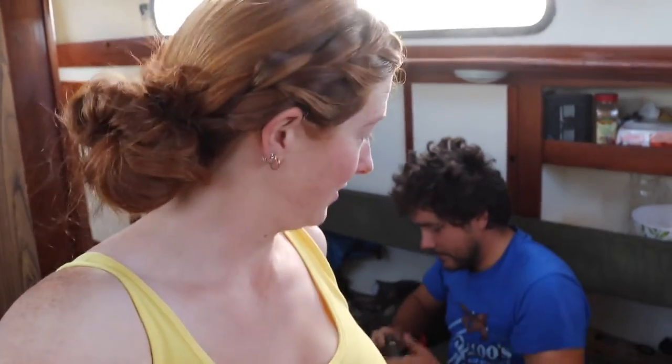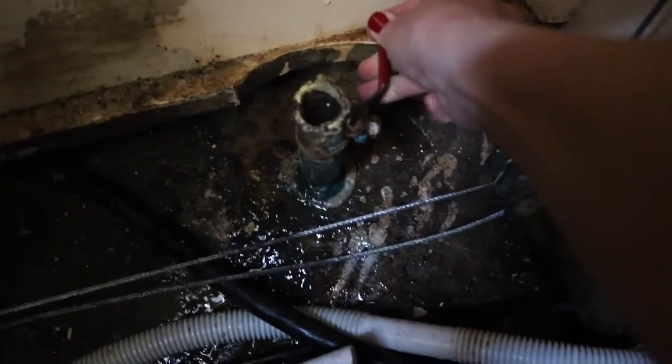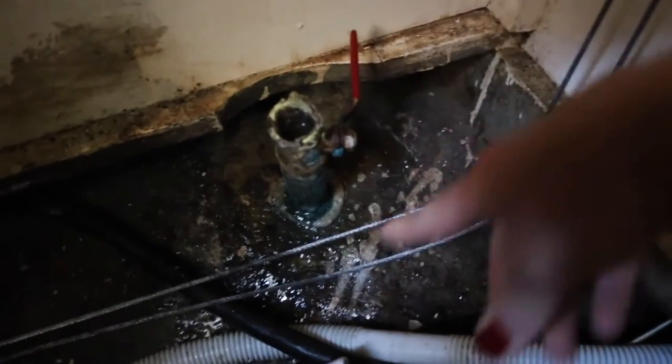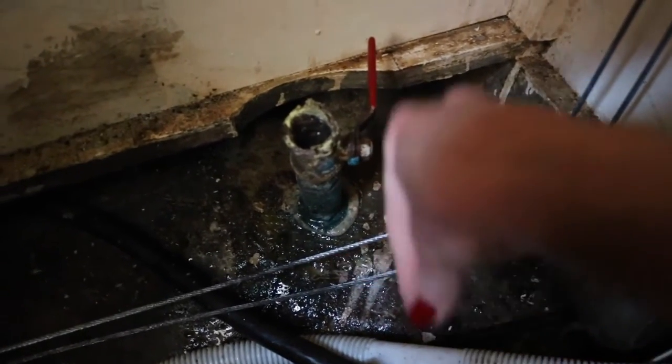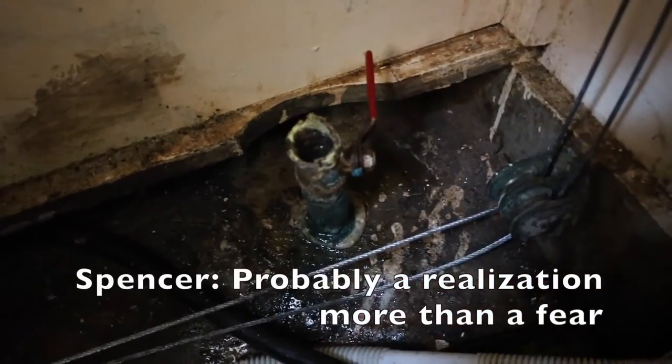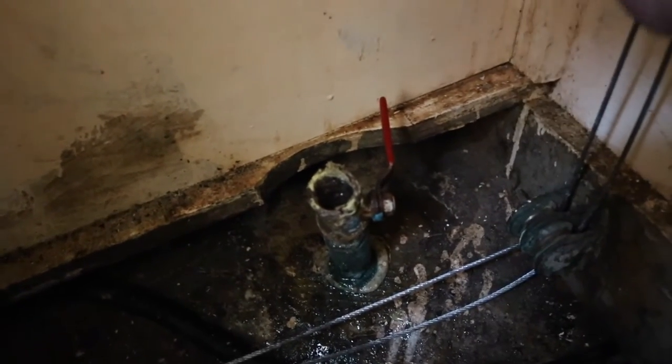The whole reason this started was because the sink wasn't draining. And now we're both in the sink. We kept trying to figure out why it wouldn't go through the hole in the bottom of the boat, but now we have a whole new problem. If I push this, a lot comes in. The fear is that this has been so brittle that the rest of it is also brittle, so if it breaks off, we have water coming in the boat.